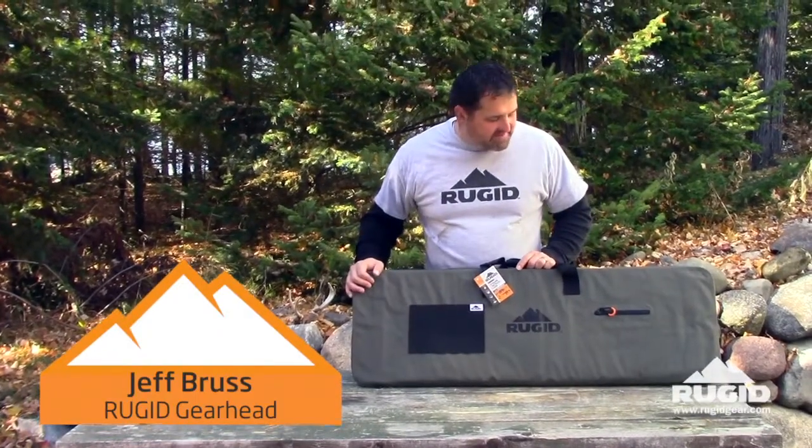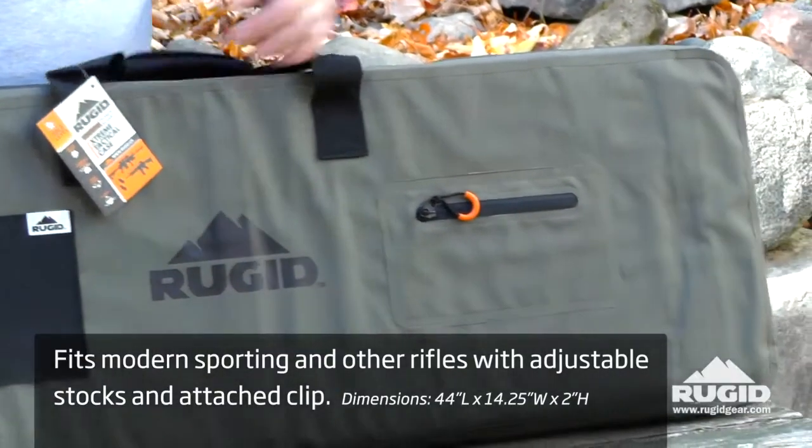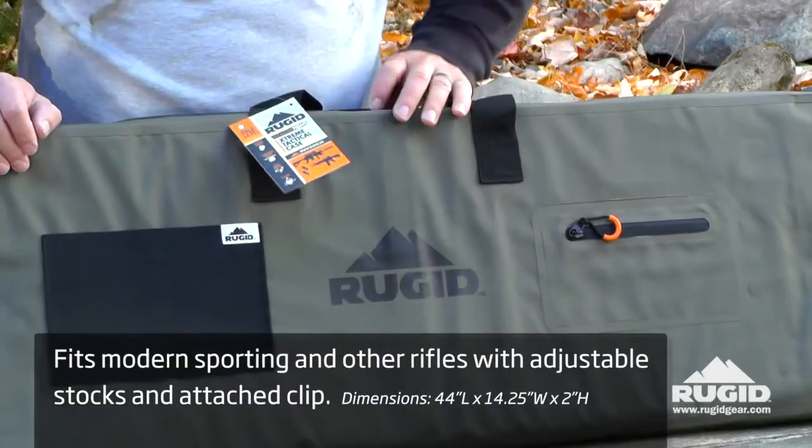Hey, this is Jeff with ruggedgear.com. This is our tactical case, measures 44 by 14. It's good for your ARs, anything like that. It's a little bit shorter, gives you some extended clip range, things like that.